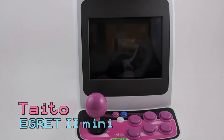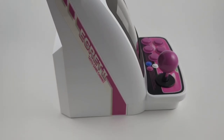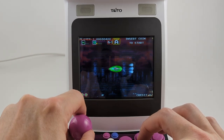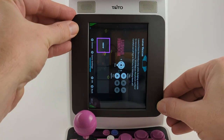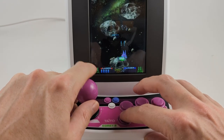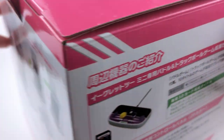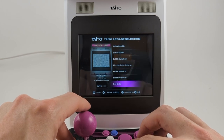My second machine in the collection was the Taito Egret 2 Mini. This thing feels like it was designed by people who love arcade games. It's got over 40 games on the stock build, with expansion packs to add even more games. But the coolest feature is definitely the rotatable screen for switching between standard and Tate mode — that's essential for a company like this that made so many great shooters. And if that wasn't enough, you can get trackball and paddle expansions as well. The developers thought of everything for this machine; it feels and plays great.